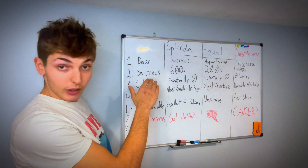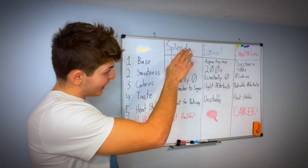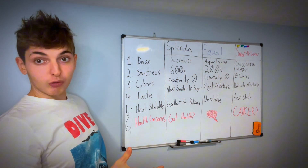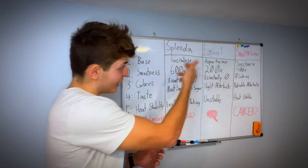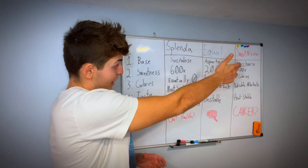First, we have the base ingredient. In Splenda it's sucralose, in Equal it's aspartame, and in Sweet and Low it's saccharin. This might not mean much to you, but if you're ever reading the ingredients on something like a Diet Coke or a sugar-free brownie mix and you see these words on there, just know that they're correlated to these brand names.